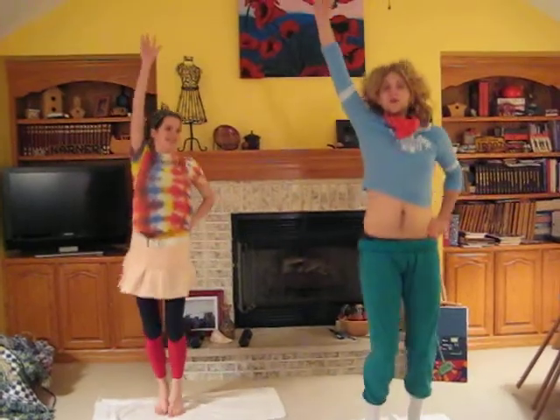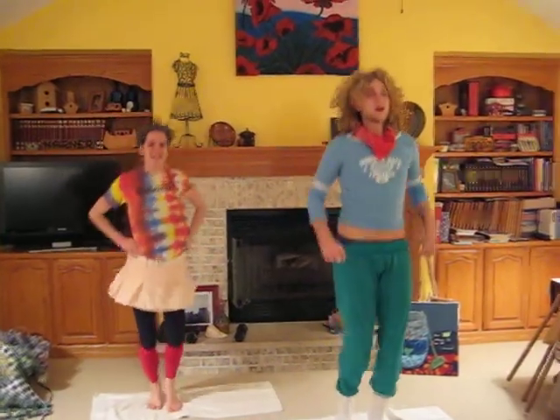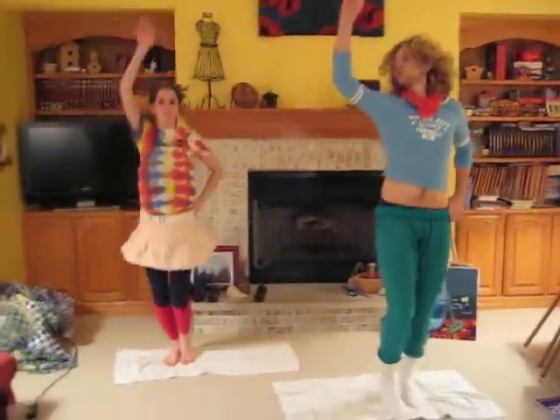Hands and hips first. Up. Down. Up. Down. If the house is shaking. Down. Up. Down.